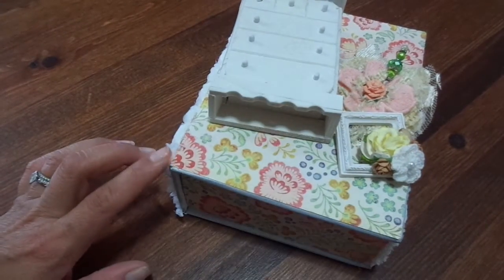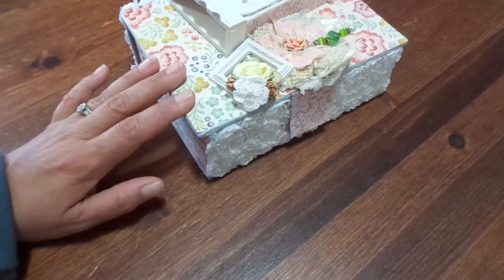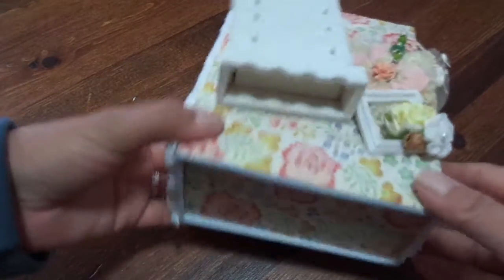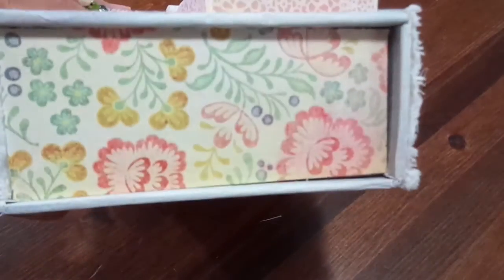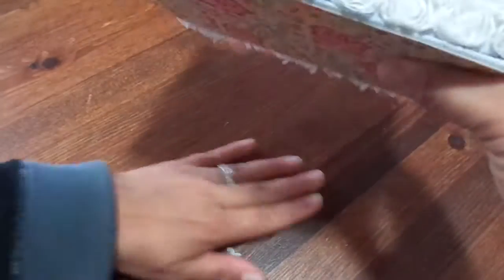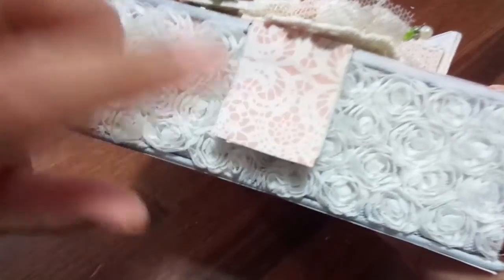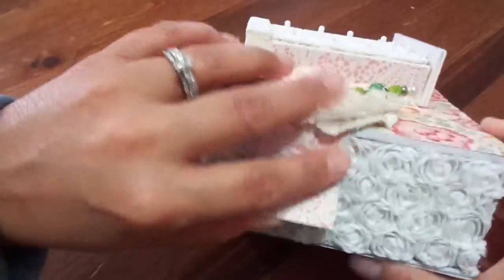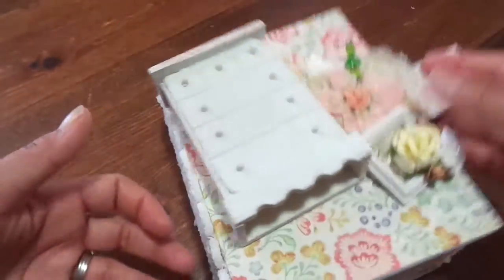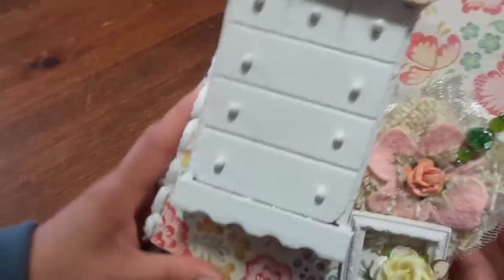I decided to alter this one and use it as a little keepsake box. I just spray painted the whole outside white, then layered some paper on top, down the back, and on the sides. I did some rosette trim on the binding, and put some doily pink-and-white patterned paper on the velcro closure, so it just opens up like that.